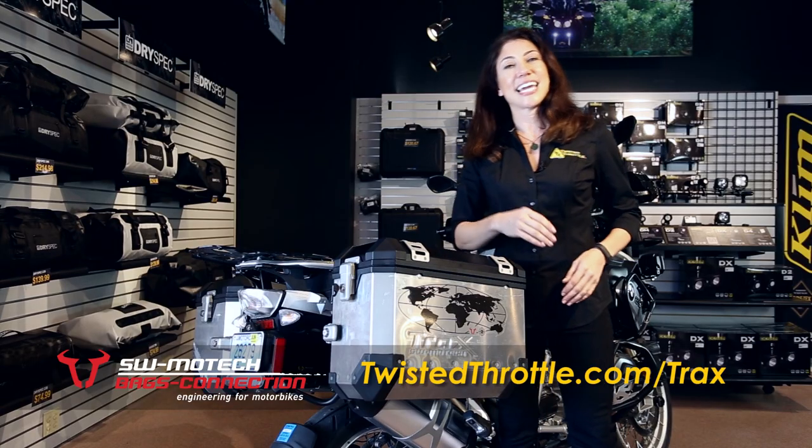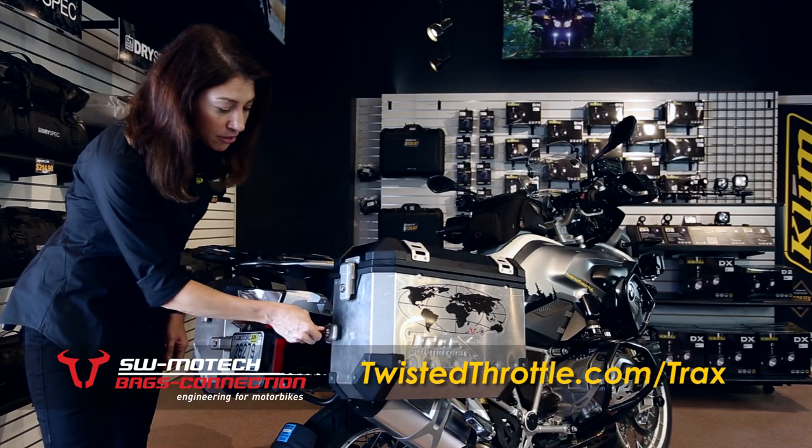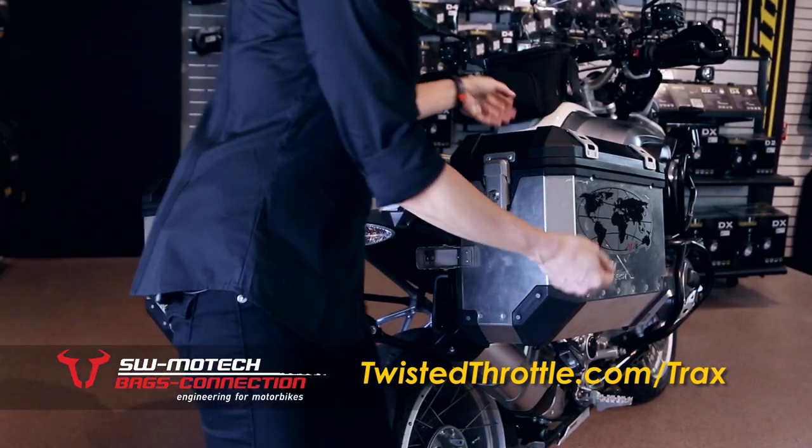Another great feature of the Trax cases is they're really easy to get on and off your bike. I'm going to show you how it works. We're going to unlock this latch here, open it up, and lift the box right off.